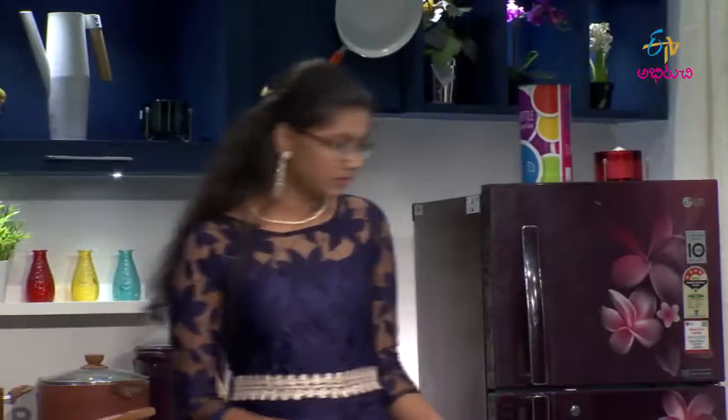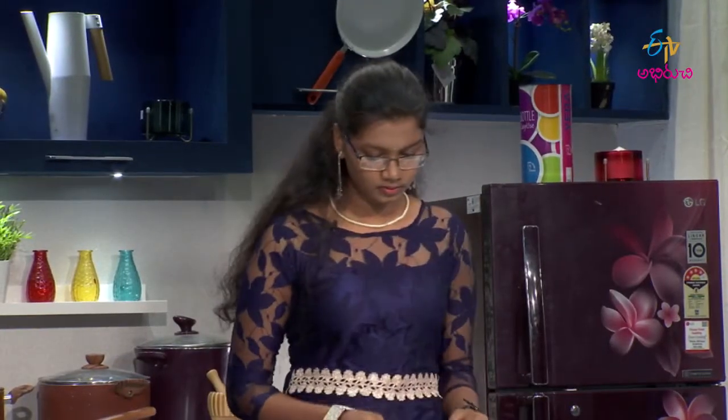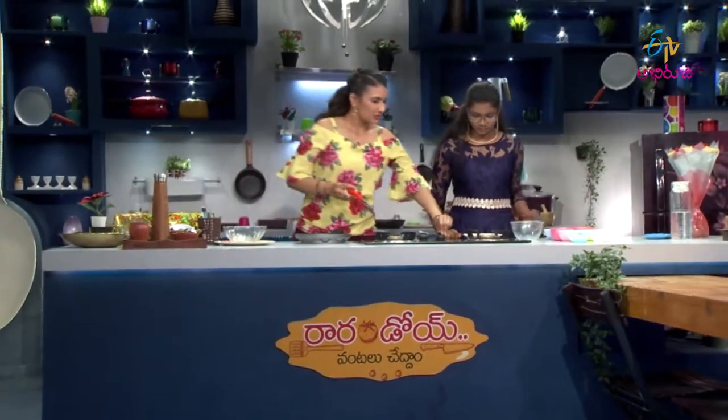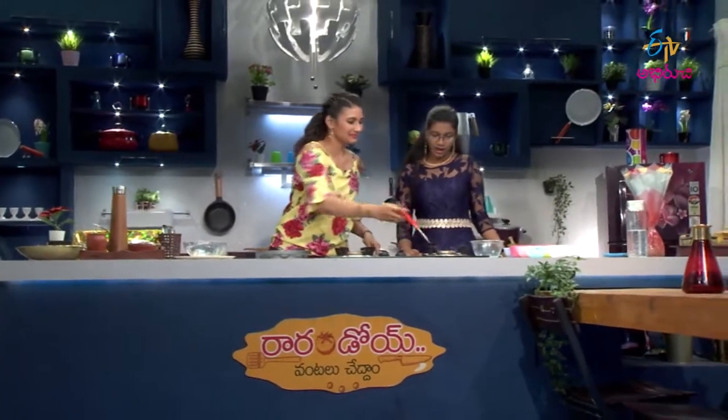What are the ingredients for? First, I'll heat the pan. Let's heat the pan. Yes, I'll get started.